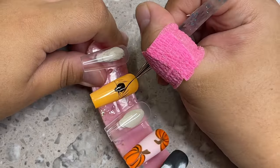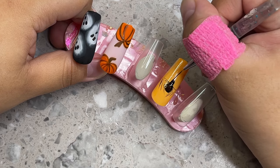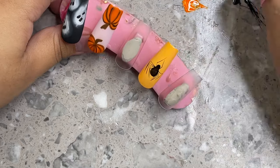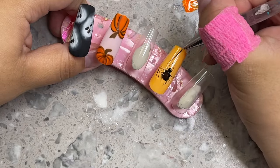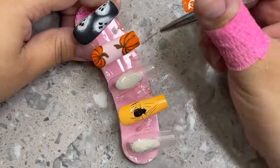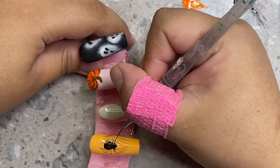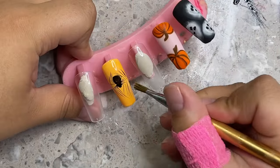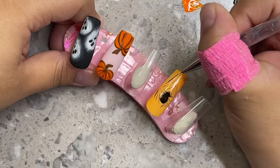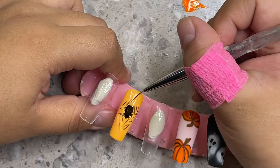Definitely do not forget to put eight legs on the spider. I see so many nails where spiders have like four or six legs and it almost looks like an ant. Make the legs nice and long, thin, and make sure you put eight legs on there. Do the same thing for the front of the spider. I used to be one of those people who didn't know how to draw a spider — I probably only put four, five, or six legs — and looking back at it now I hate the way it looks.